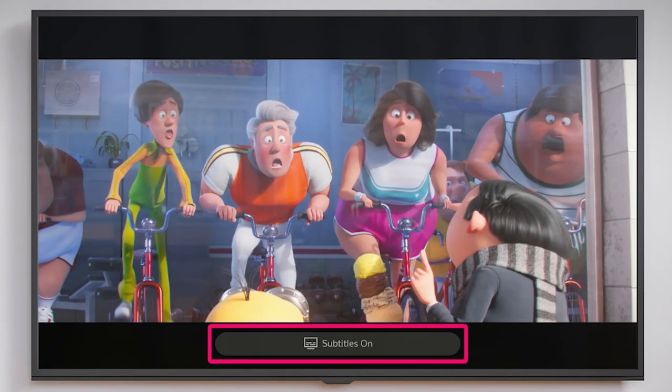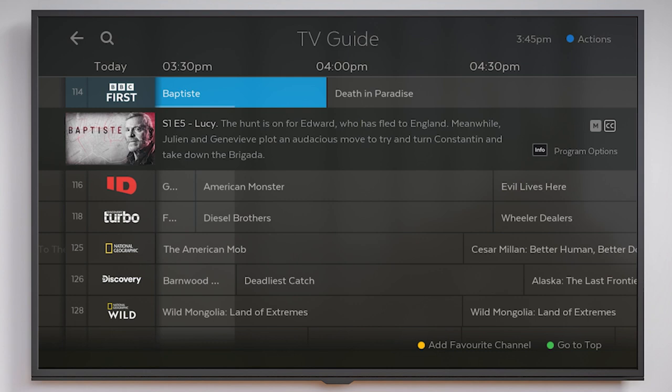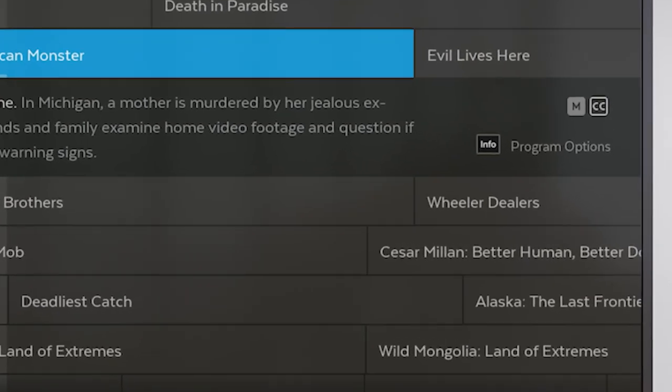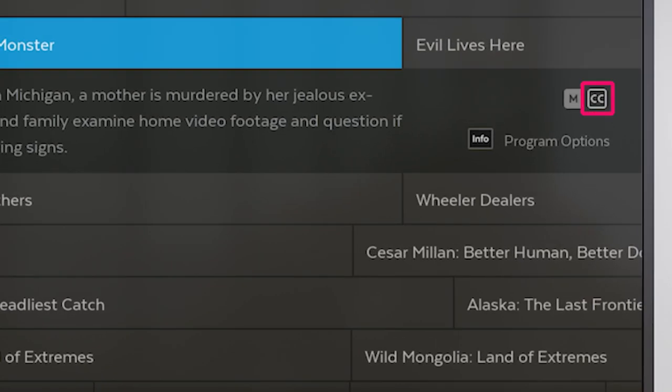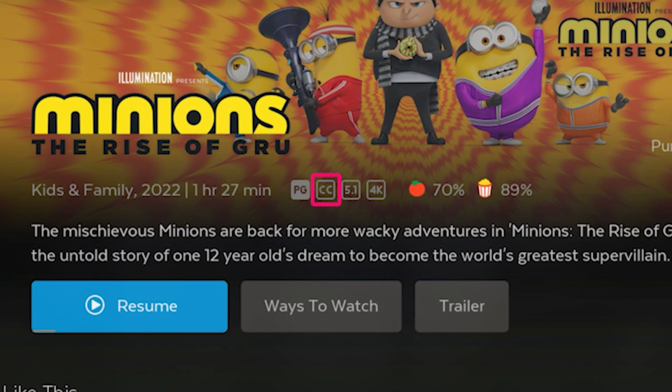You'll see a notification letting you know that captions have been turned on or off. To see which shows have closed captions on the TV guide, look for this symbol. If a movie has captions, you'll see the symbol on the details page.